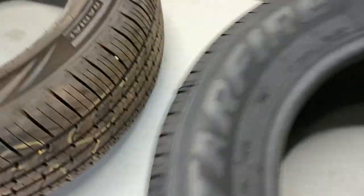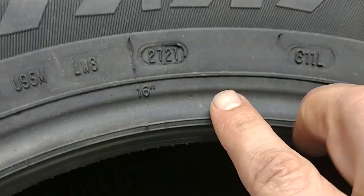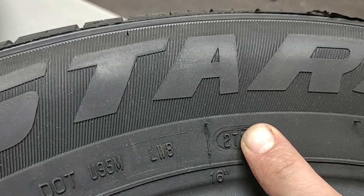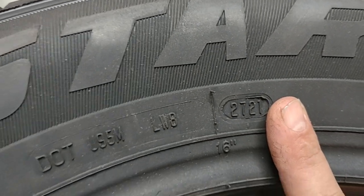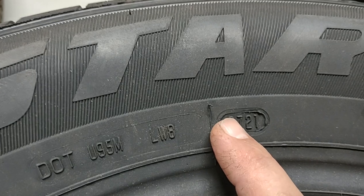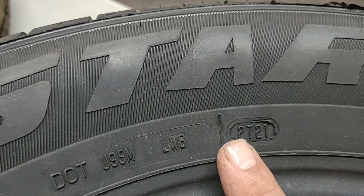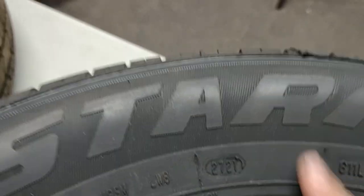One more important thing, especially when buying a used tire: this tire says 2721. That means the 27th week of the year 2021 — this is when it was made. This is a brand new tire. The first two numbers are the week, and the second two numbers are the year.